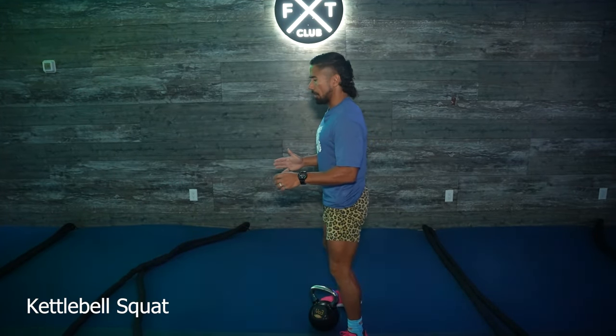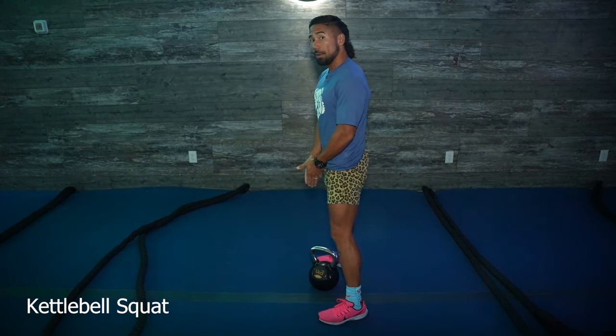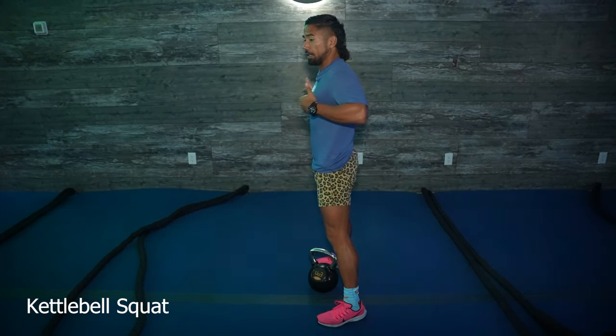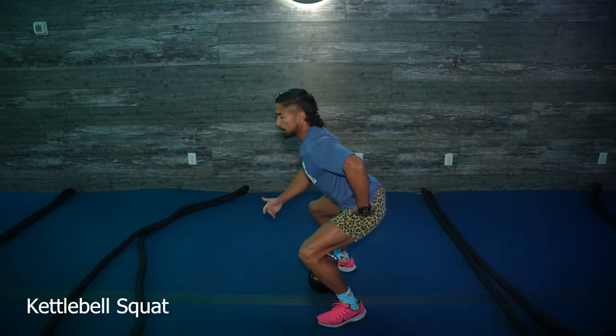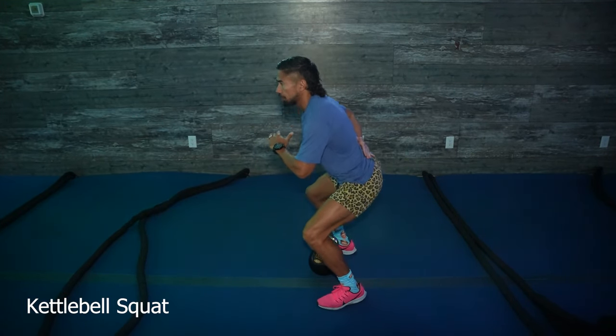I'm going to show you exactly how a proper kettlebell squat should look. You want to get your feet shoulder-width apart. You want the weight between your legs because that's where you're going to have the most amount of strength — your center of gravity is below your chest. You're going to dip down into your hips and put your booty up, but you're also going to put a natural arch in your spine.